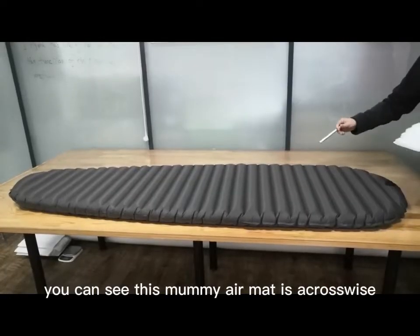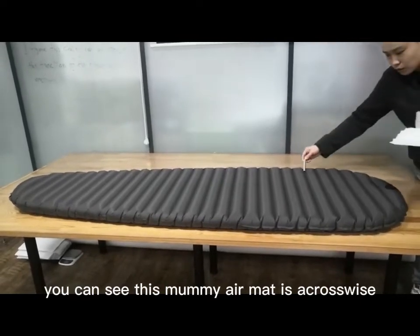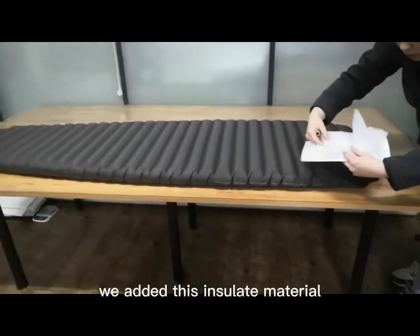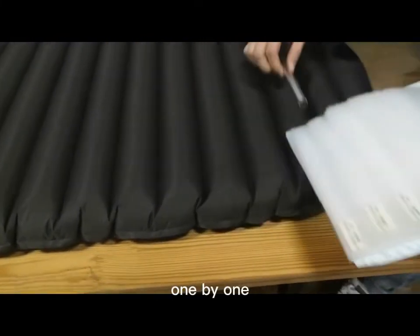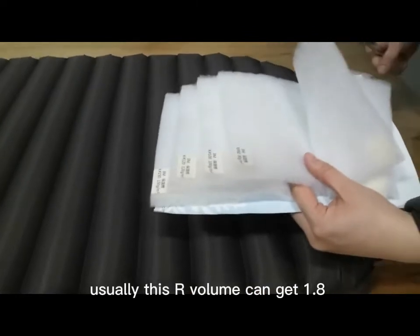You can see this mummy air mat is crosswinds to this mat. We added this insulate material on the back of top fabric, one by one. Usually, this R-value can get 1.8.